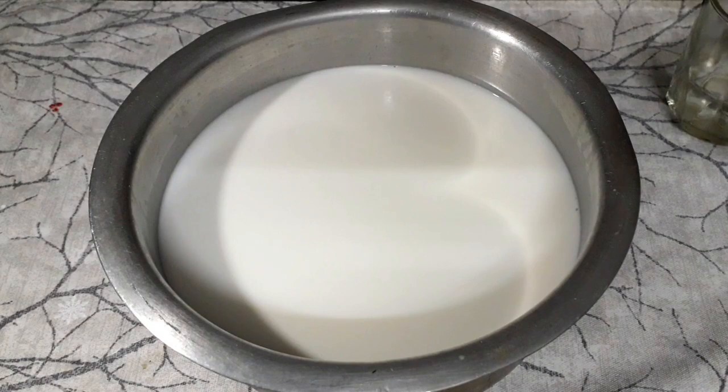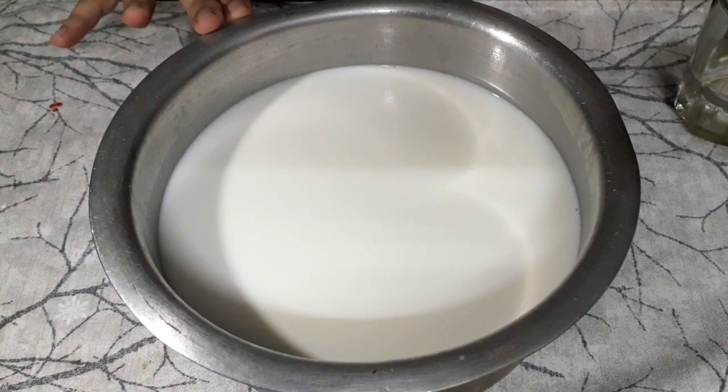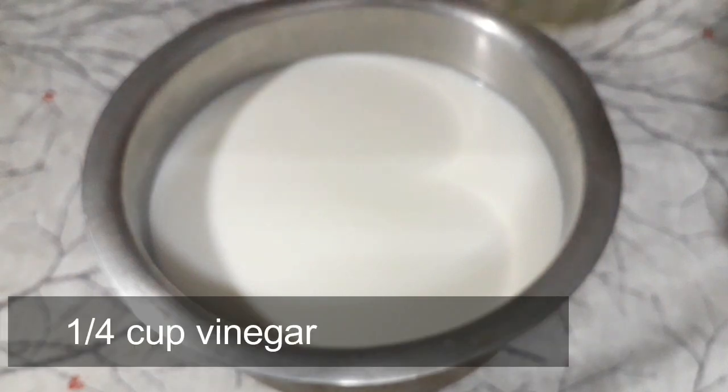Hello everyone. I am going to make mozzarella cheese using just 2 ingredients. We will put 1.5 liters of full cream milk. We will boil it. This is 1 fourth cup vinegar.